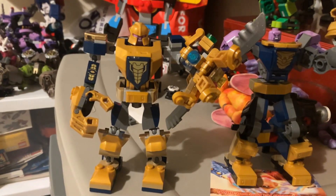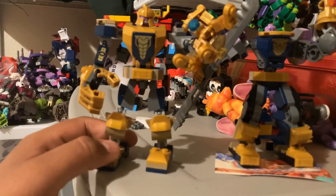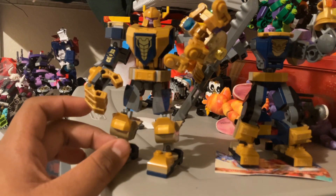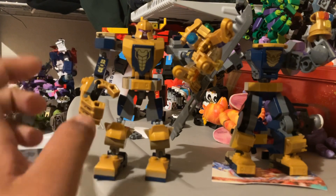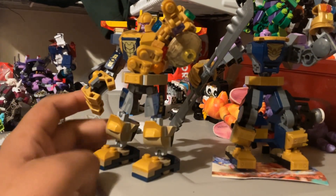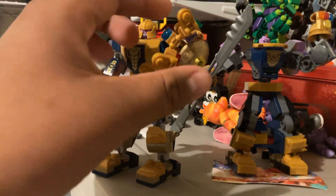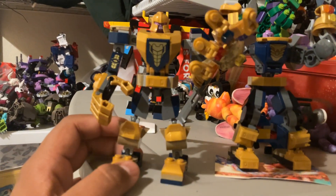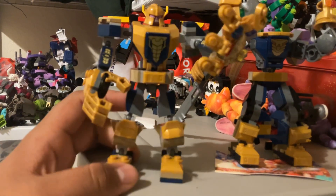So this is the first LEGO Marvel mech I bought back in 2021 — it's a Thanos mech. I got it from Walmart for ten dollars. I was like, wow, ten dollars, that's cheap! Trust me, this one cost ten dollars. I thought it was gonna be more than that because it looks more detailed, but no, it cost ten dollars. This is a LEGO Thanos mech.